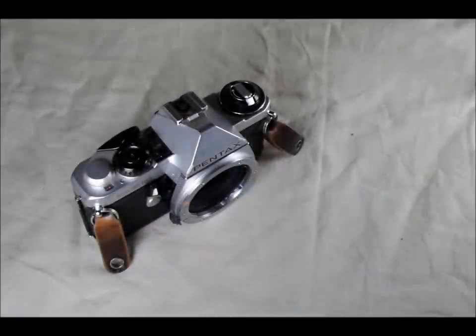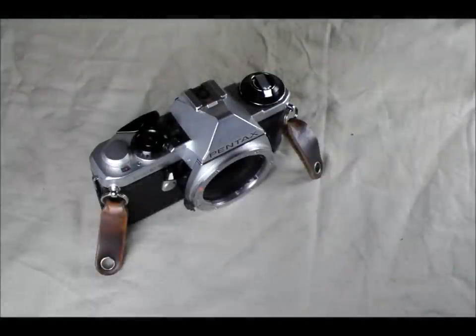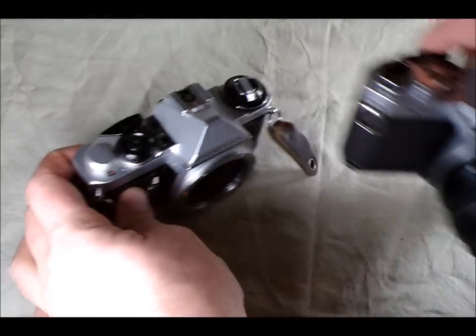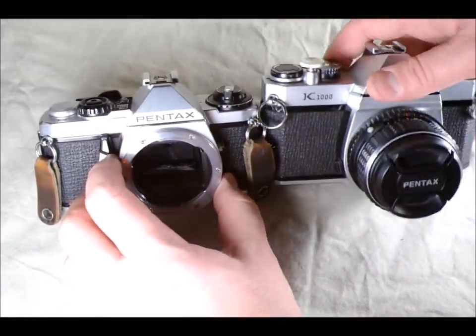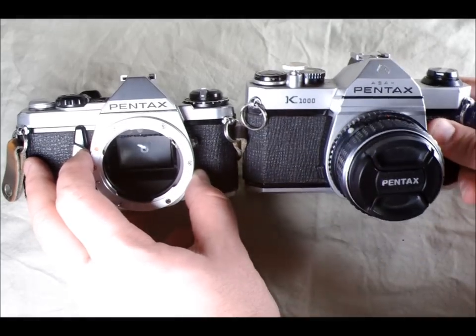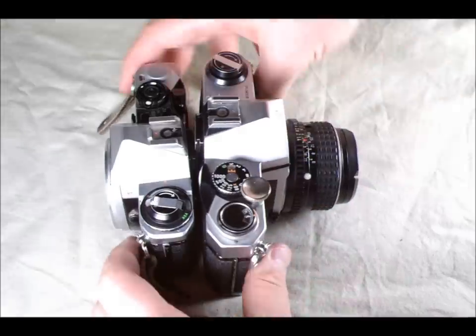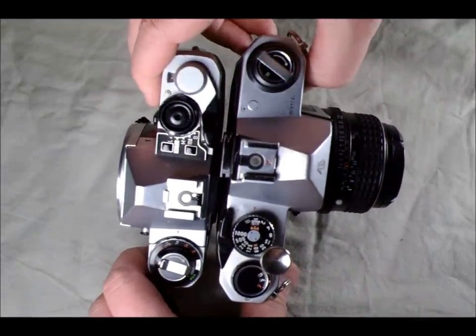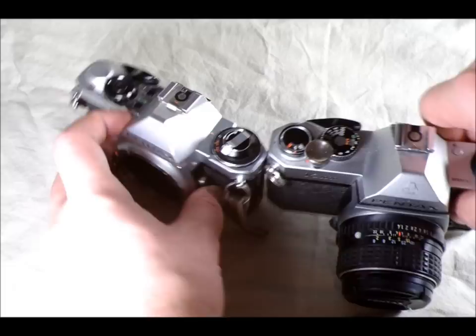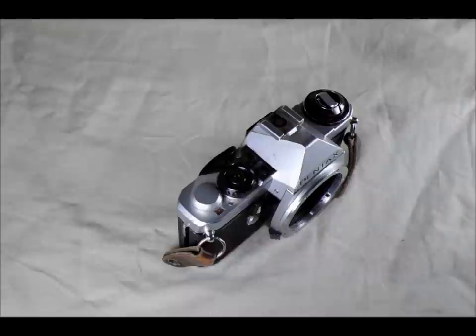This was one of Pentax's smallest and lightest film SLR bodies — it is incredibly light. It was designed at a time when Pentax was competing with Olympus to make the smallest and lightest possible 35mm body. To give you an idea of how it compares to a Pentax K1000, you can see that the K1000 is a much taller camera, also significantly wider and a little bit deeper, and it is much, much heavier — even without a lens.